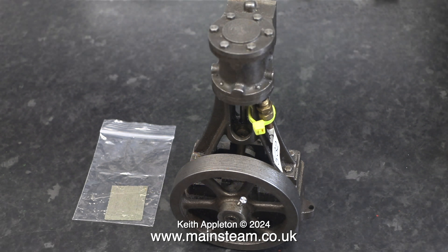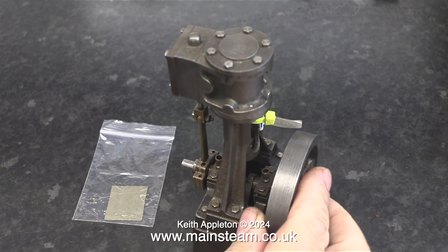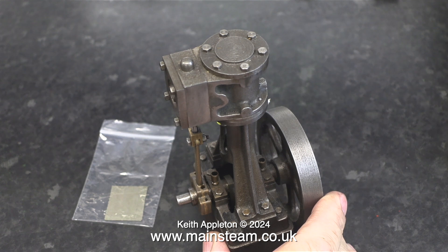A 10V type steam engine is quite small — it's only about 6 inches tall — and this particular example arrived very well packed the other day. To the left of the engine, in a polythene bag, are the steam chest and steam chest cover gaskets.